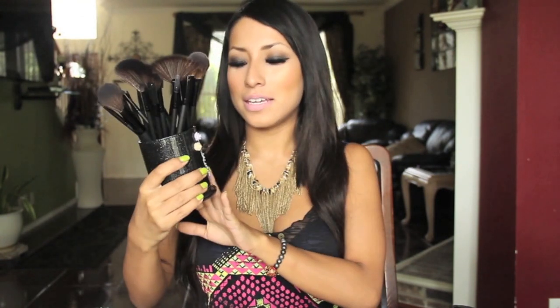This brush cup holder is only $20. They have different designs and they can also customize to your own likings. I really think this brush holder is such a neat idea because it keeps the brushes very organized, and I just really love the design — it's very edgy. So make sure you guys check out Shop Bill Amour for these amazing brush cup holders.